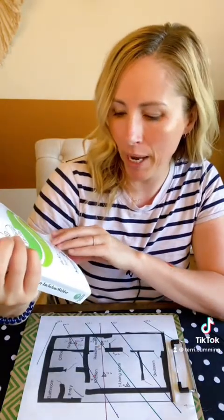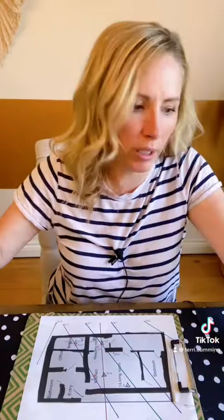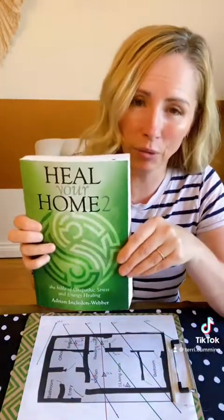This is a book that we use throughout my house healing program. It's by Adrian Inkledon Weber. It has step-by-step everything you possibly need to know. He does have a second book, Heal Your Home 2, which adds on, so that's another great one to have. There's so much information in there — everything that I do is basically in there. I would really suggest checking that out. I've purchased them off Amazon.